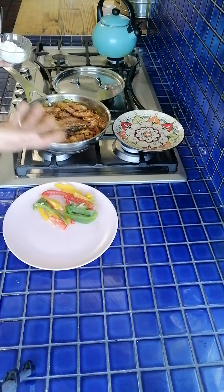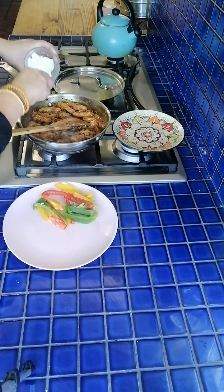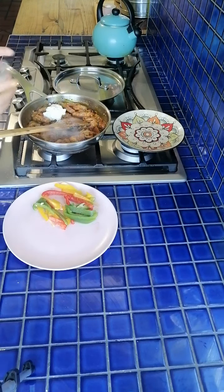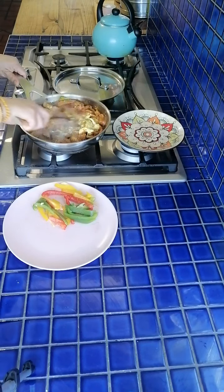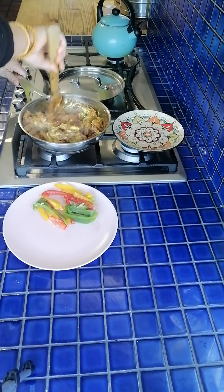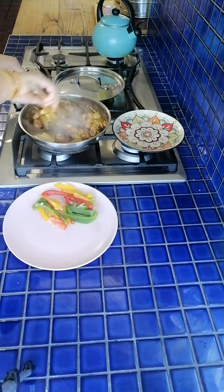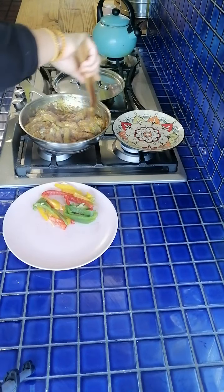I've got some yogurt as well, which is going to go in here — this is also optional. It's going to lend itself to that sweet and sour flavour but give it a little bit of creaminess without making it very rich. I think the yogurt is just a little bit healthier. I'm simply going to stir this through so that all the steak is covered in that sauce.